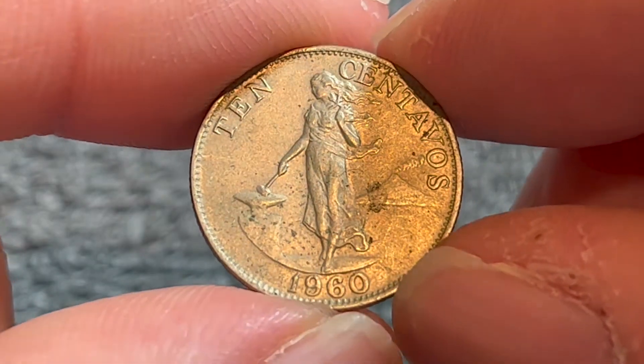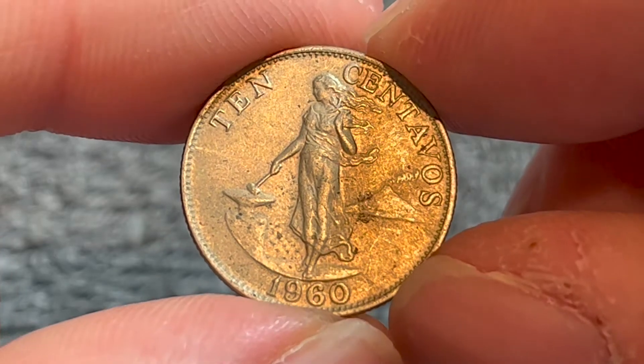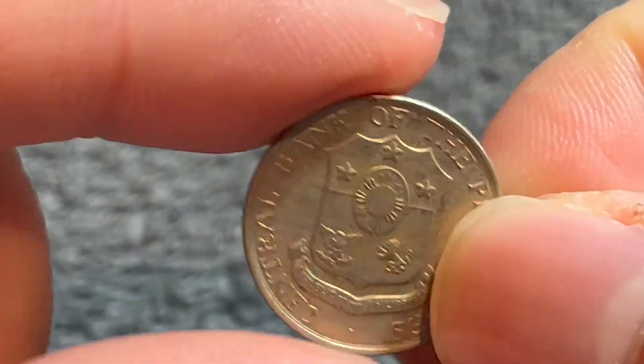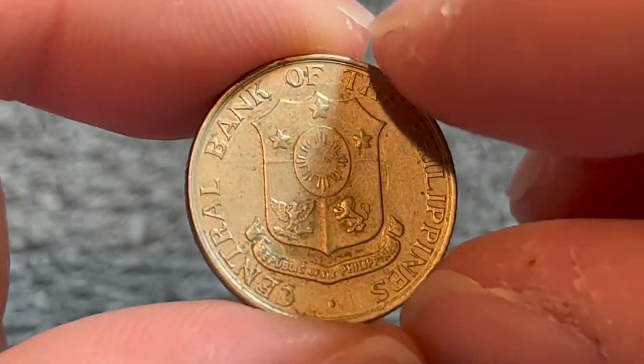Hello, everyone, and welcome to another installment of the Coin Dictionary. I'm Wu-Hu, and today I've got for you a 10 centavos coin from the Philippines from 1960. We'll go over the history, the value, the basics, and any other pertinent information about this coin. So let's get started.